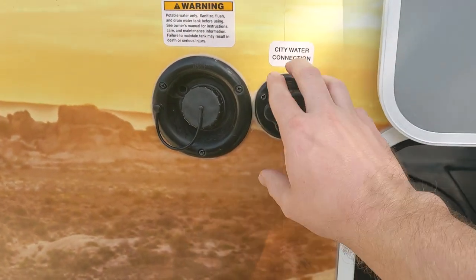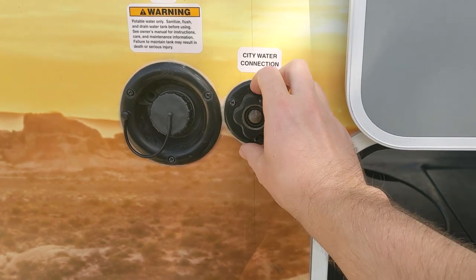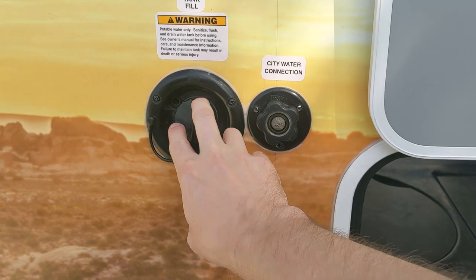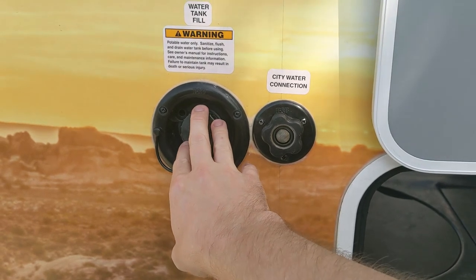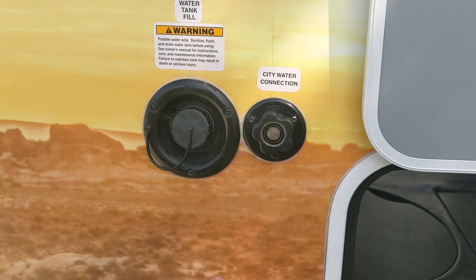Walking around the side further, you've got your hookup for your city water connection — this is where you connect the hose if you're staying at a campground with a spigot. There's also a fill tank for the built-in water tank in the vehicle. All fluid capacities are listed on the Cruise America website. I believe the fresh water tank holds 40 gallons, but check their website for the most current specs.